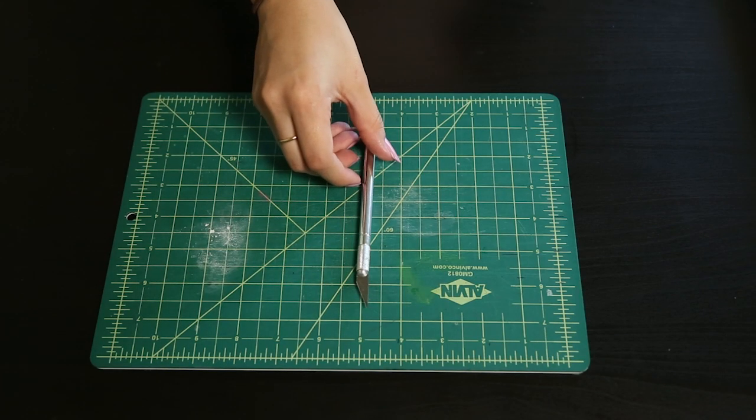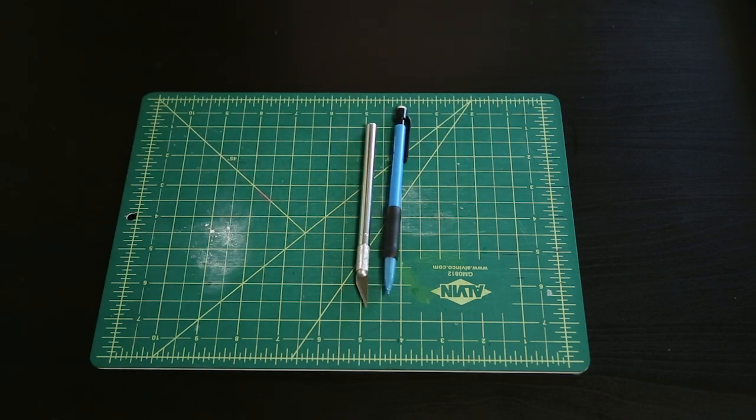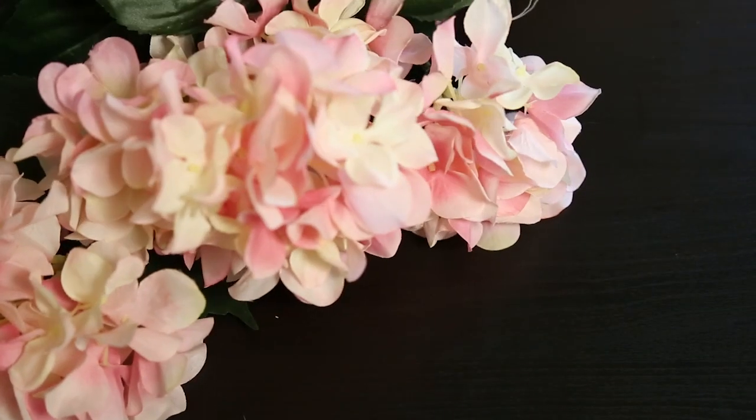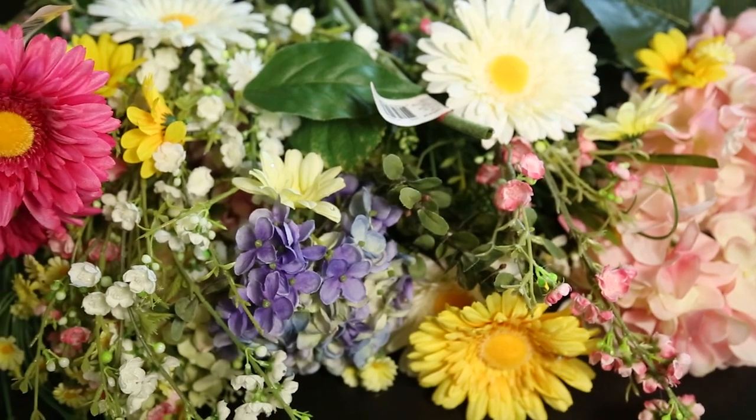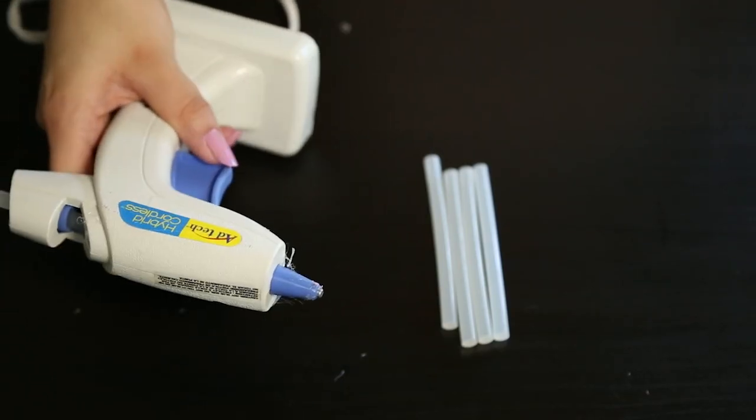You're gonna need a foam board along with a cutting surface and an exacto knife, a pencil, and of course many many flowers. I have a bunch lying around from all the festivals so I decided to just use them. You're also gonna need a glue gun.